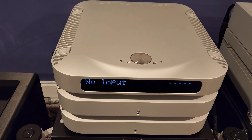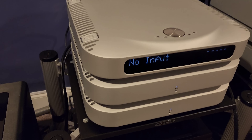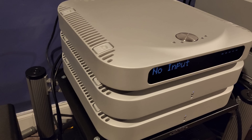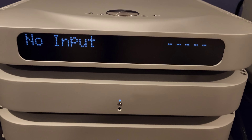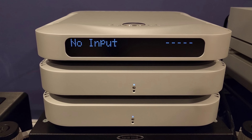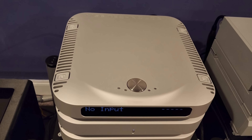I want to be clear — this does not mean the Boulder 3060 is not impressive, and this does not mean the 2110 is not impressive. I am simply saying that when it comes to the improvements I have heard here, given the amount of cash I had to spend for this unit — and yes, we do talk about the law of diminishing returns, and that is a real thing — the results were extraordinary.